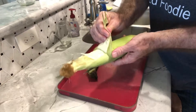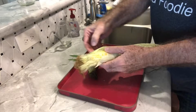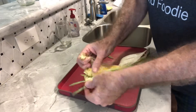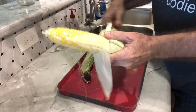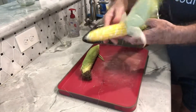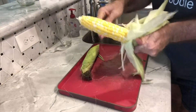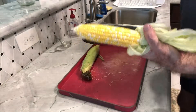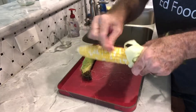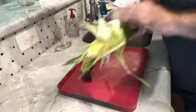What I'm going to do here is pull back the husks and remove the silk and throw that away. You want to remove as much of the silk as possible and pull down the husks as far as possible without tearing them off. Okay, that looks pretty good. You can use a brush if you want to — I just picked off each one of these. Then we'll close the husks back up.